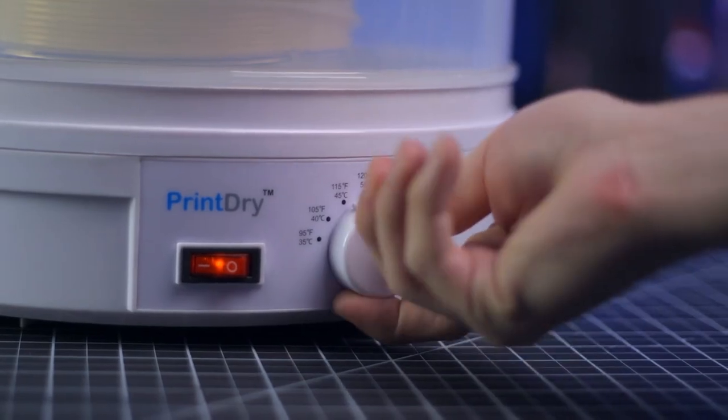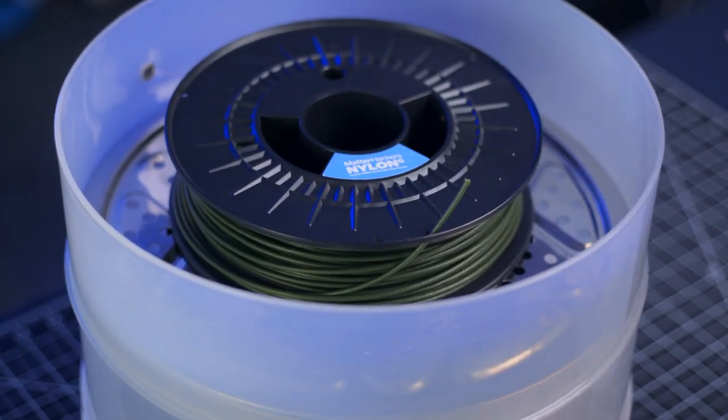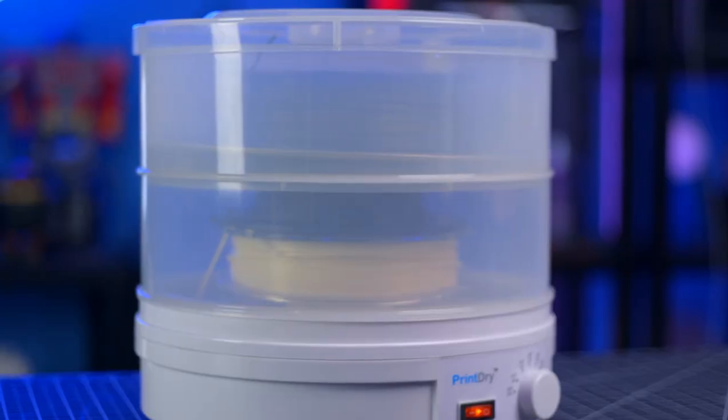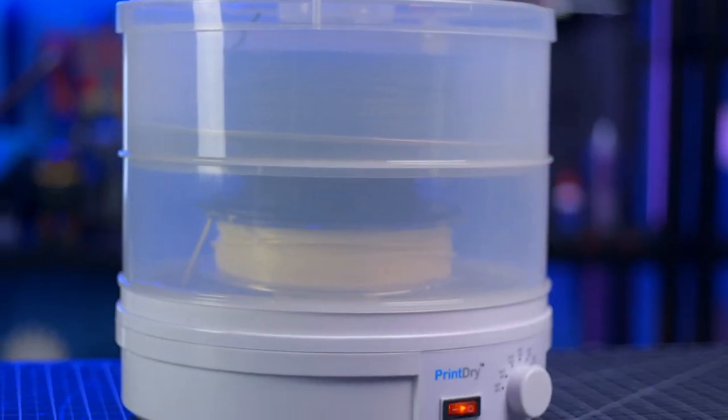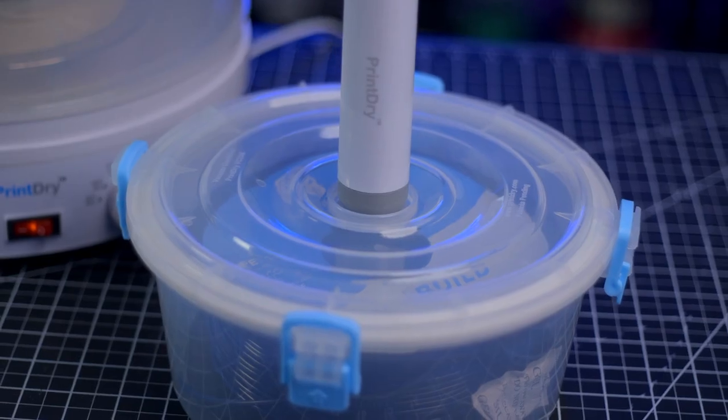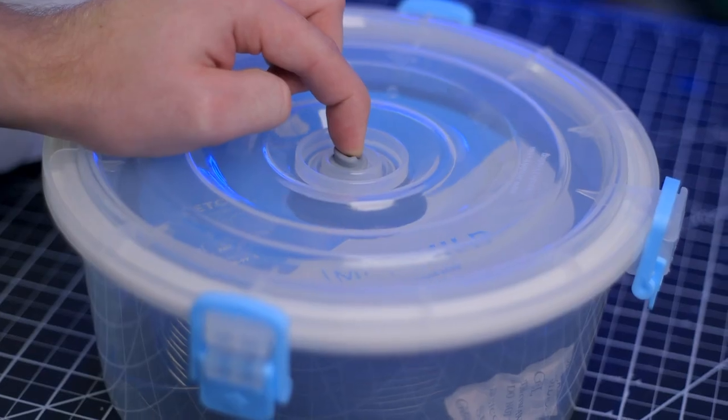You simply set the dial, place your spools inside, and wait several hours and your filament will be dried out — the longer you leave it the better. Once it's dry you can even print directly through the ports on the side to make sure materials like nylon aren't soaking up more water while you're printing. Or if you'd like to store your filament and move on to drying the next spool, you can use Print Dry vacuum sealed containers to maintain your filament.